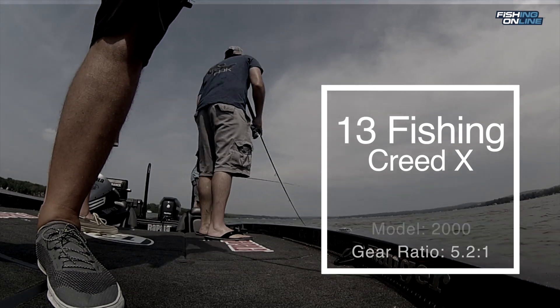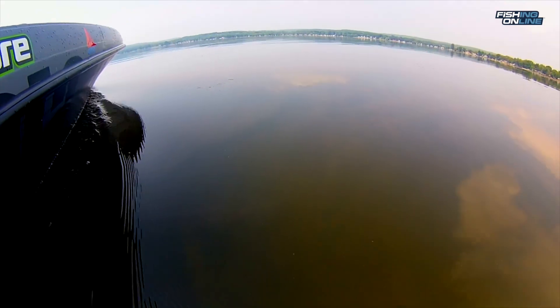I like to do a jerk, jerk, pause kind of cadence. Sometimes you get a strike on that pause and sometimes you get a strike in the middle of a jerk.